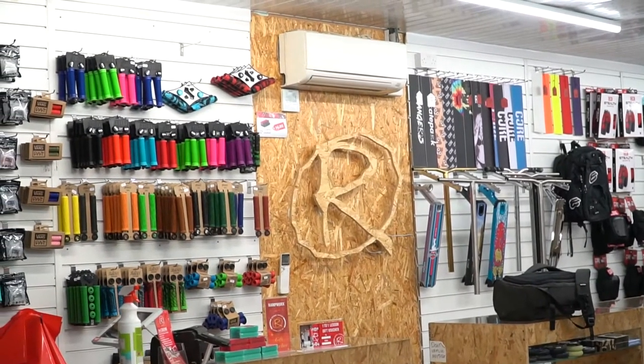Hey guys, Jeremy Hall here. Welcome back to the Core YouTube channel. Today we are at Rampwork Skate Park and we're going to be doing a shop tour. Let's get into it.